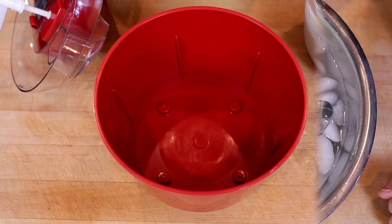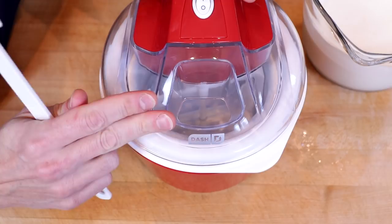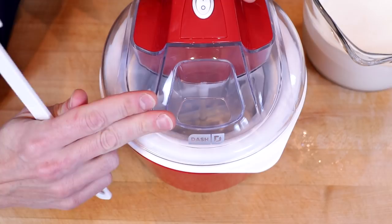At 45 degrees we'll prep our ice cream maker, and we want to make sure that the ice cream maker is running as we add our sherbet mixture to it.